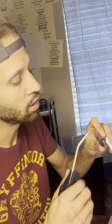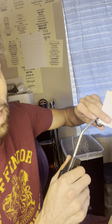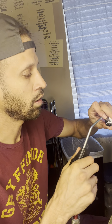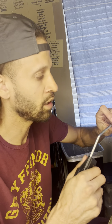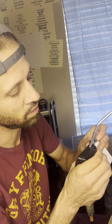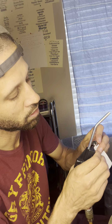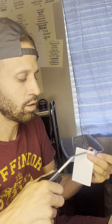One of two things can ruin your bobbin case: either you bend your pigtail — if you bend your pigtail, toss it, it's done — or if you mess up this screw by over-tightening it, it'll strip the threads. If you are messing with this arm and you bend it, it's going to make it so that it's not applying the right amount of pressure and tension.